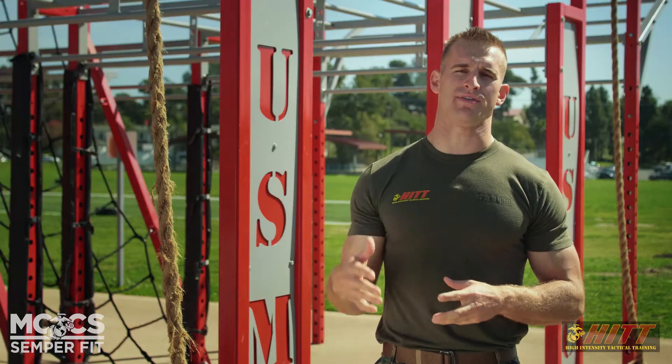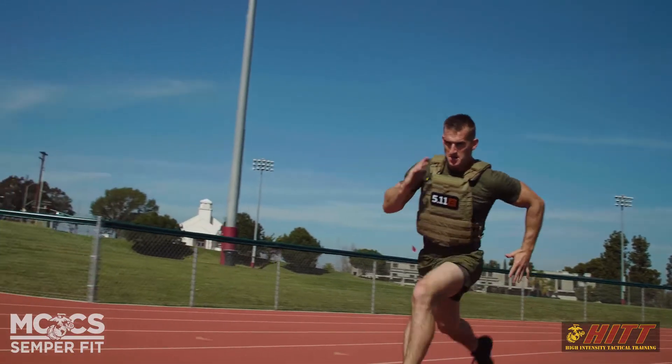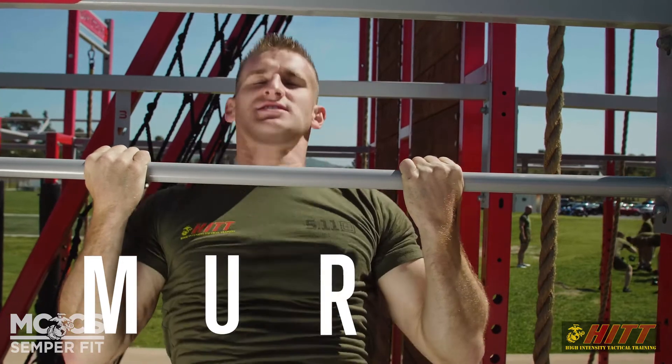The Murph is a workout that myself and many other military members do in honor of Lieutenant Michael Murphy. Lieutenant Michael Murphy is a former Navy SEAL who gave his life in the line of duty. His favorite workout was an absolute crusher, and it's named the Murph.